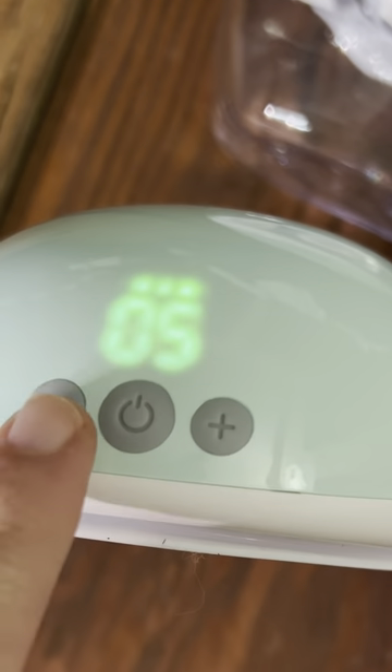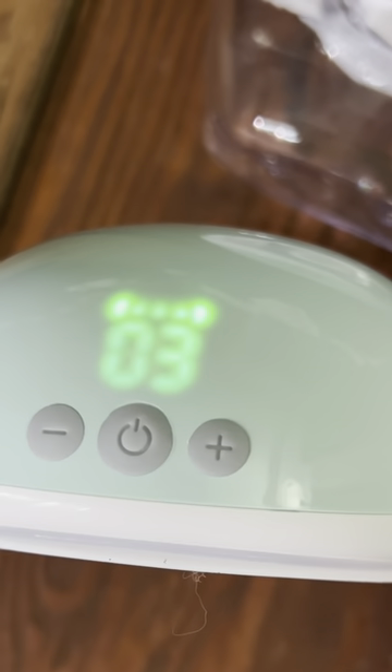Adjustment is easy as the adjustments can be found on top of the pump as well as the new Motif app. This makes the entire process almost completely hands-free. The great thing about being hands-free is then you can use your hands to multitask for things around the house, but you can also be more hands-on with your pumping.